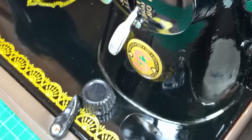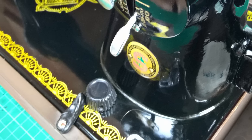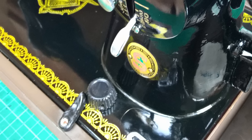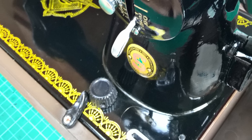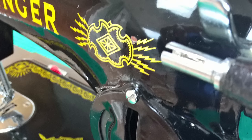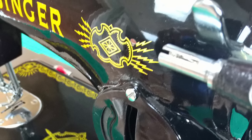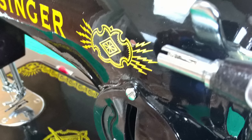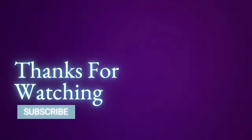Now, you might be wondering why it even matters if you got a fake Singer sewing machine or a real one. Well, it really does matter because the quality of these fake machines is not as good. The vast majority of these Singer 15 replicas are made in China and the build quality is quite rough — you get a lot of jitters and shakes when you're trying to use the machine. Also, the paint wears off much more easily because it's not as good a finish as on the original. Please let me know what you think in the comment section below. I hope you got something out of this video. Thanks for watching — please like, comment, and subscribe to receive more sewing-related content.